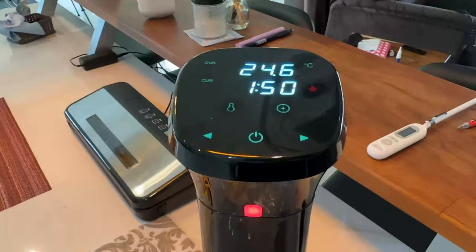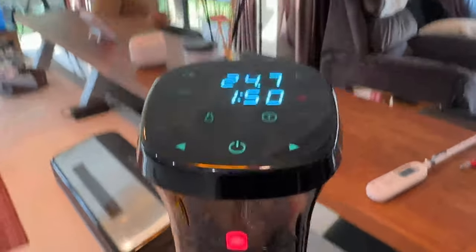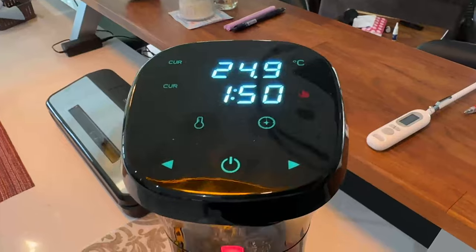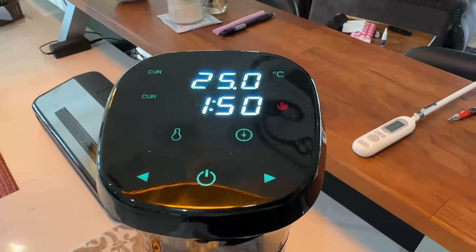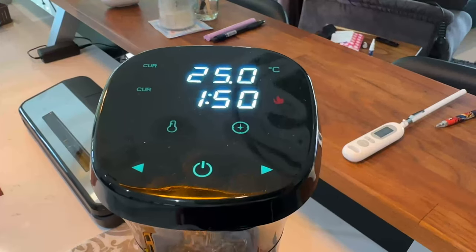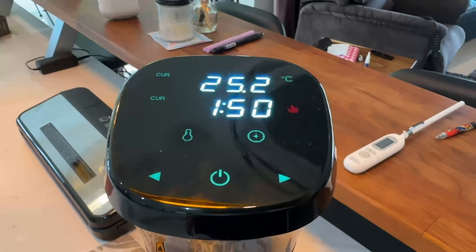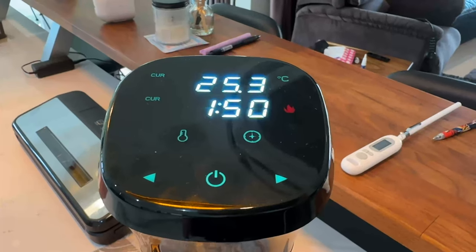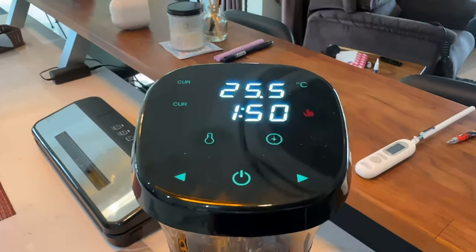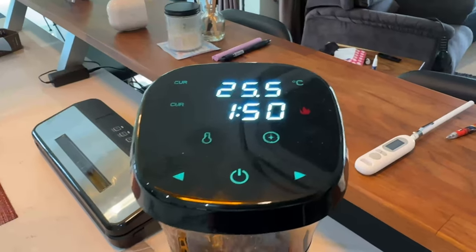I just turned the sous vide machine on. The light's indicating red, which means it's not the right temperature yet. You'll see the temperature of the water climbing — it's at 25 degrees, going to 55. When it gets to 55, I'll reset it and then we're going to cook a ribeye and chuck eye for about two hours.